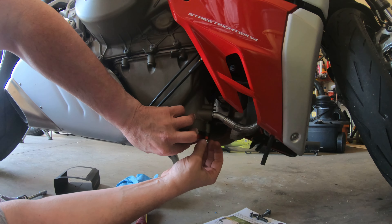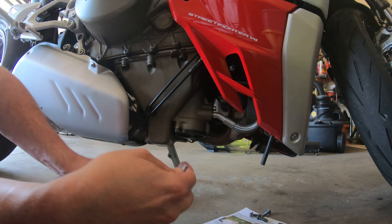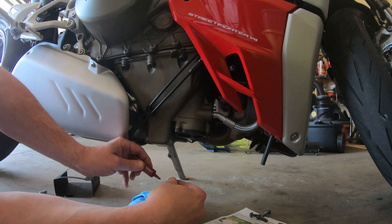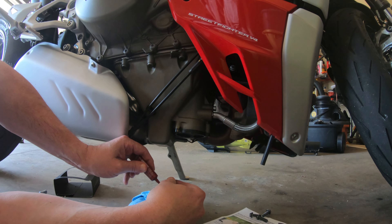I was going to put a little bit of Loctite on this — I forgot. I'm going to put a tiny, tiny bit. I'm not sure I have any left in this tube; I may have to get a new one out.